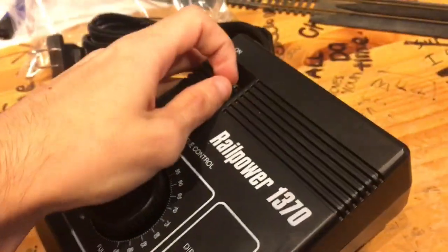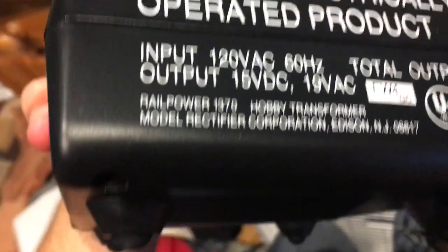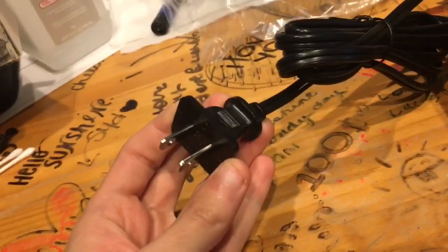It's got an on/off switch too, which I really like. And this direction switch is really nice. And of course, your very big plug-in.